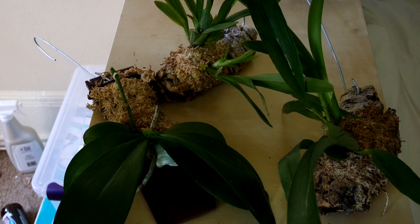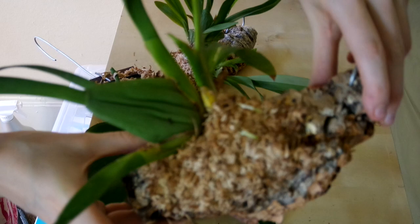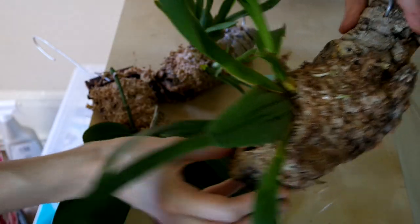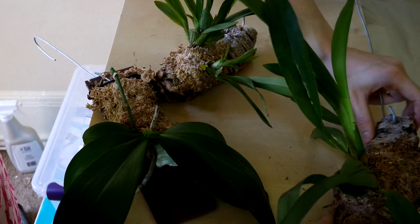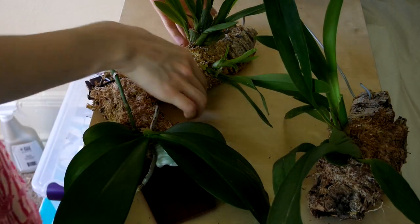Next on the menu, we've got mounts. This is my Oncidium Heaven-Sent Redolence — check out the roots just bursting on this mount, all around the sides. This is a really happy plant, and it goes to show you that some Oncidiums really love being mounted. I think a majority of epiphytic orchids would probably be happy to be mounted, but that's up to your personal growing style.